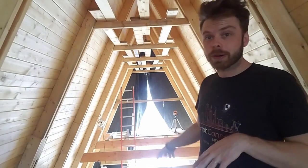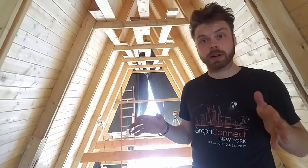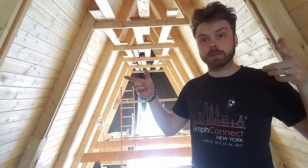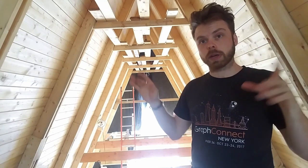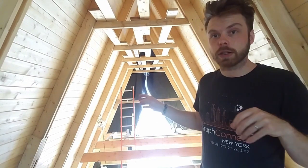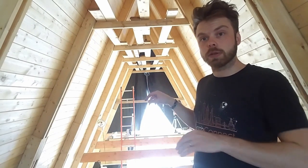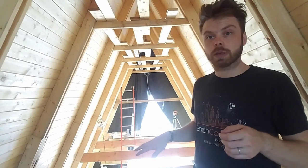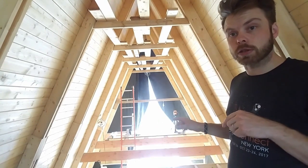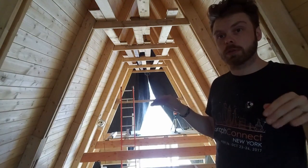When we framed the bottom part it was really hard — like you might have seen in that video — to get it square. I ended up screwing on a bunch of OSB sheets to hold it square and to slowly work it. So I'm trying a slightly different approach here by basically framing directly into the side walls rather than doing it laying down. I'm using the laser here to get a really nice level line for where the beams are going to be.